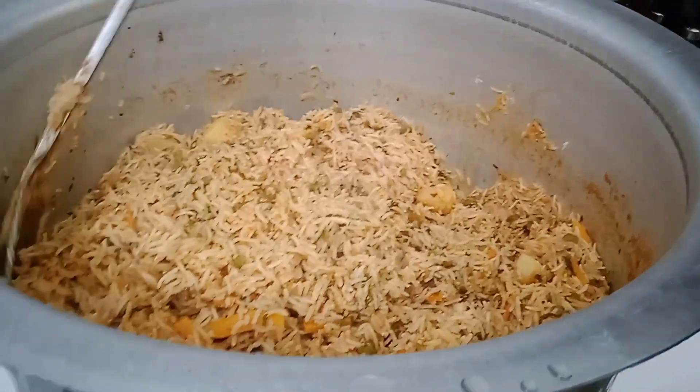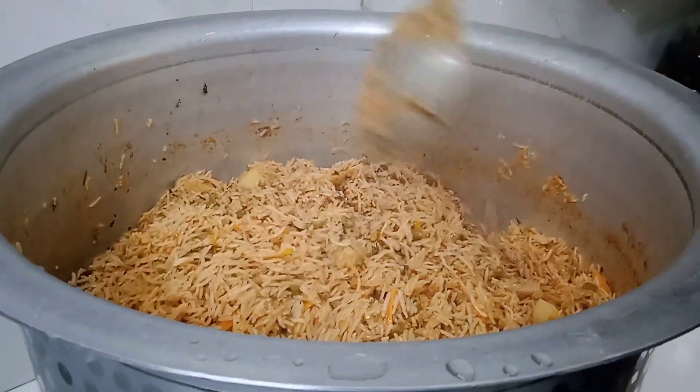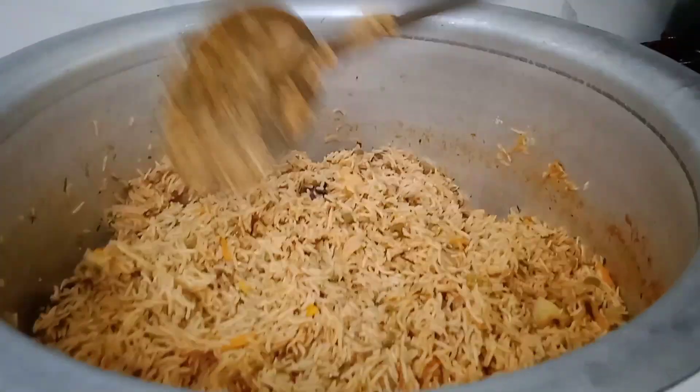Let the flavor develop in the steam. Let the flavor taste through. Let the flavor add a nice dark color to the biryani.